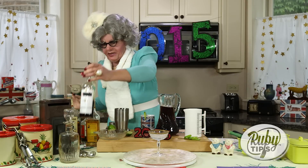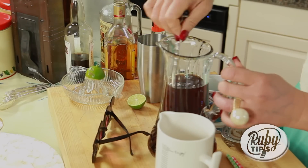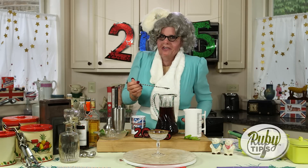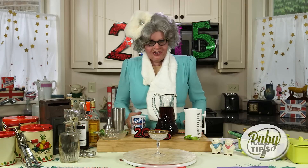Next darling, what we want to do is give this a little stir around. Stir this around with a spoon. Give it a stir darling. Make sure all the flavours are balanced nicely. And it's important to have a little taste to make sure it's okay. Just right darlings.